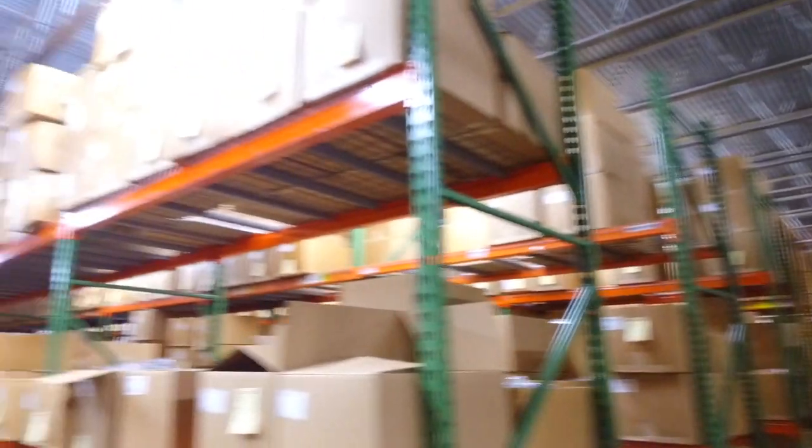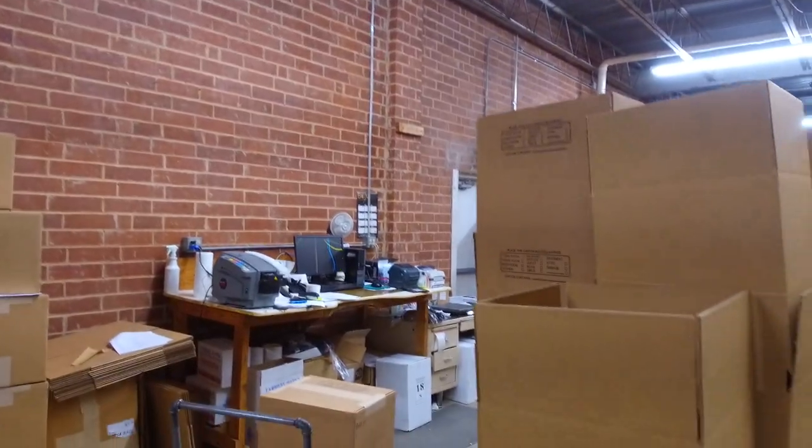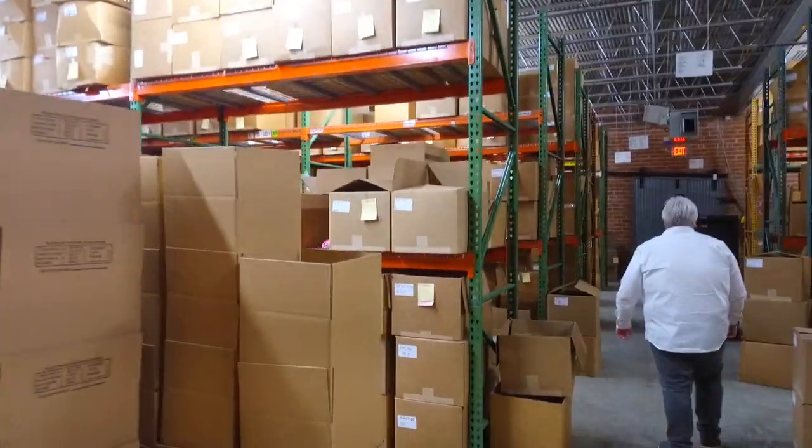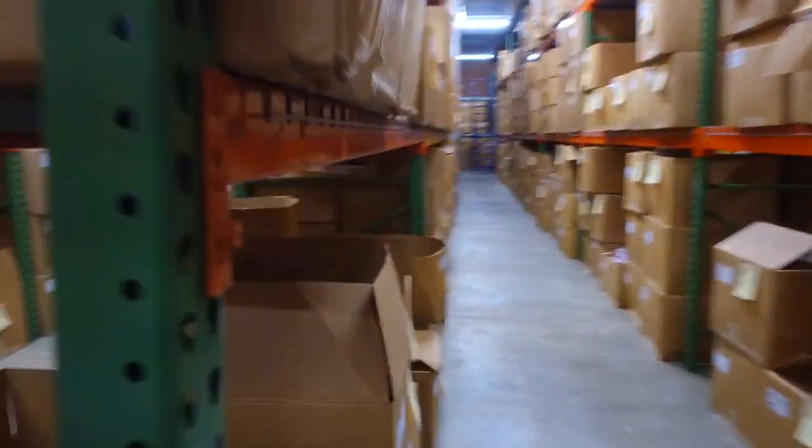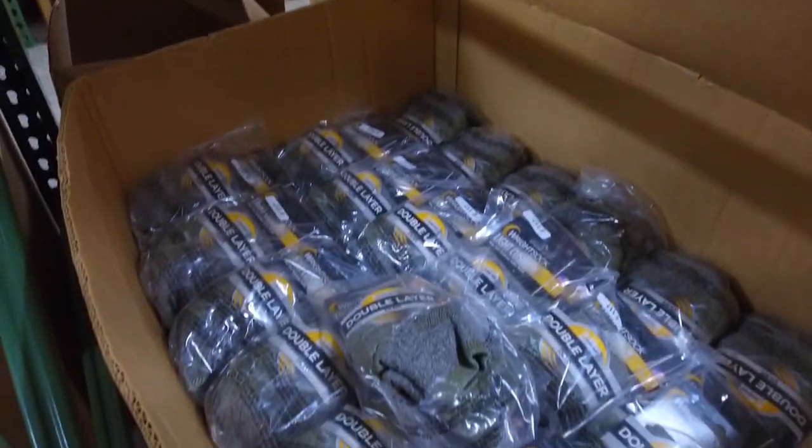This is an order being packed right now — this is all going to REI. We have about a 90-day supply on hand usually, and we run three shifts a day.